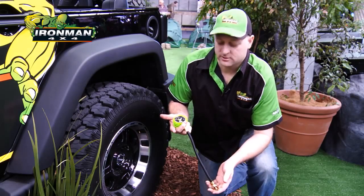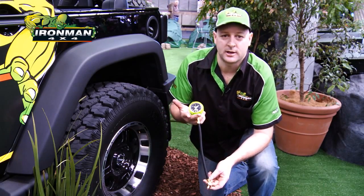G'day, today we're going to look at the new Ironman Speedy Deflator. What it is, is a tire deflator system. It lets the tire down really quickly and gives you a lot of accuracy using the gauge. So I'll just quickly show you how to do it.